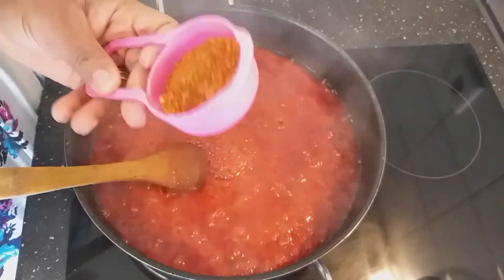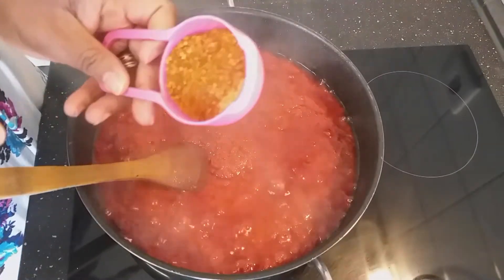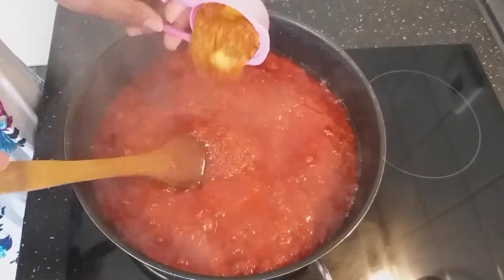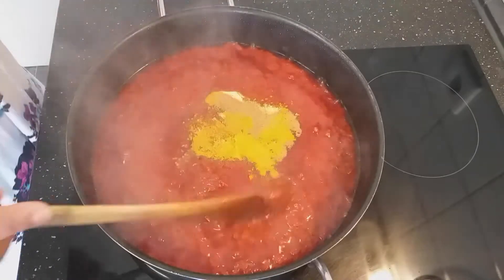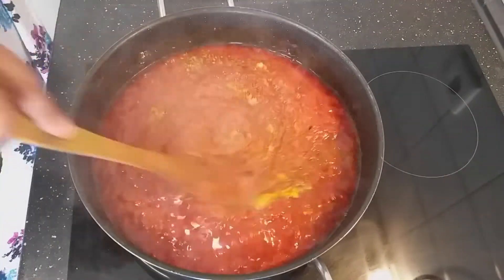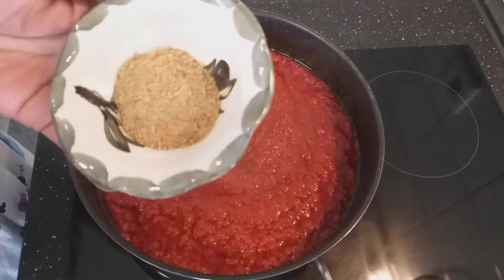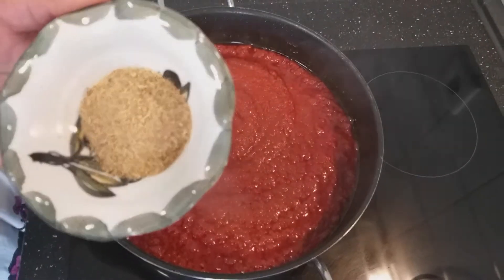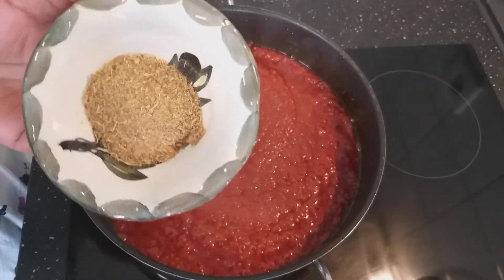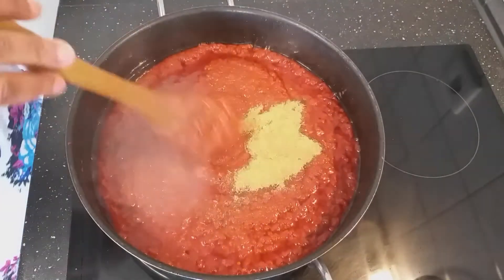My stew is now ready for seasoning. I'll add my pepper, nutmeg, curry powder, and vegetable seasoning. I also have here two teaspoons of shrimp powder, so I'll add my shrimp powder as well.